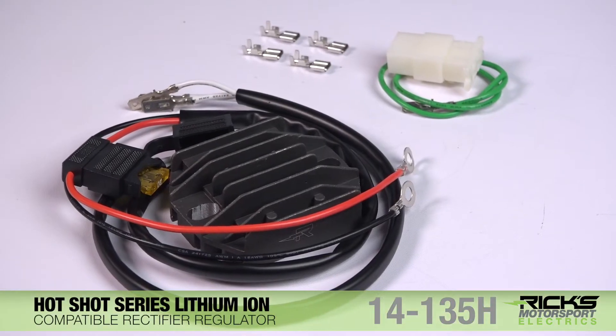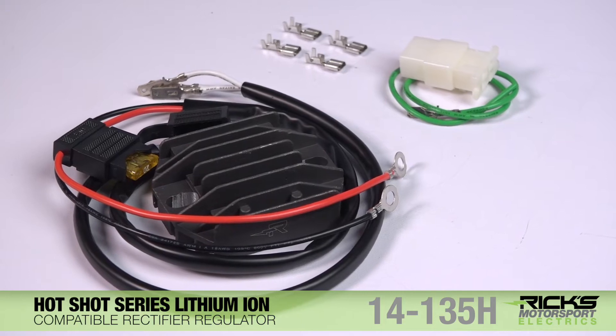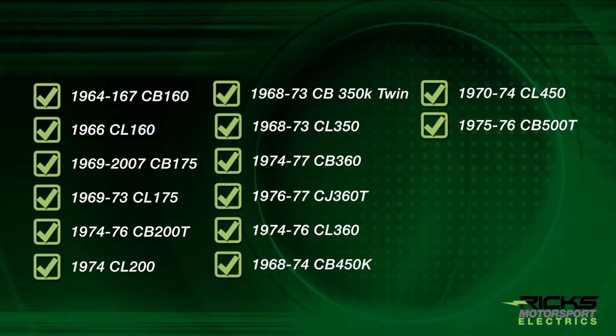At Rick's Motorsport Electrics, we specialize in high-quality, cost-effective alternatives to obscure and discontinued parts. Our Hotshot Series lithium-ion compatible rectifier regulator is built for a range of vintage Honda street bikes.